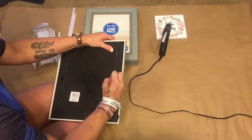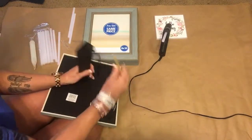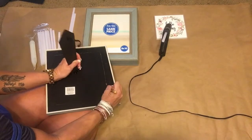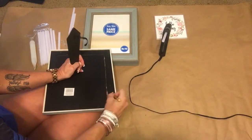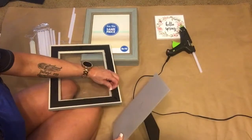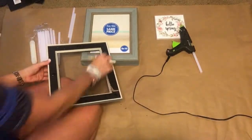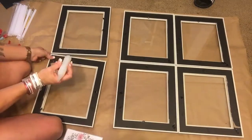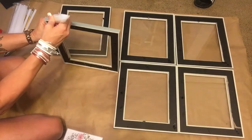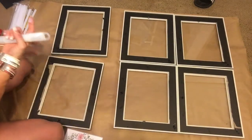You want to take the back off in order to see just the glass when you're finished. Cut that completely off and get all the little scragglies so you don't see them. Do that to all six frames, then we're going to start gluing them together.